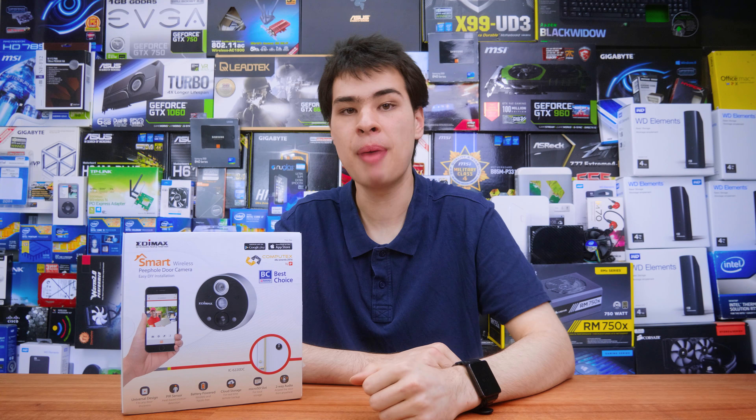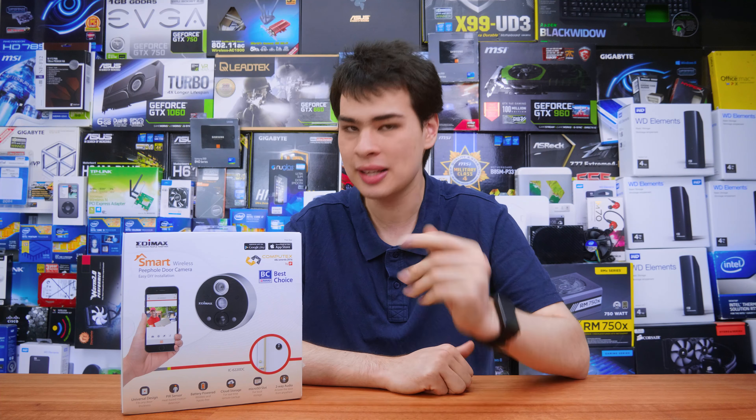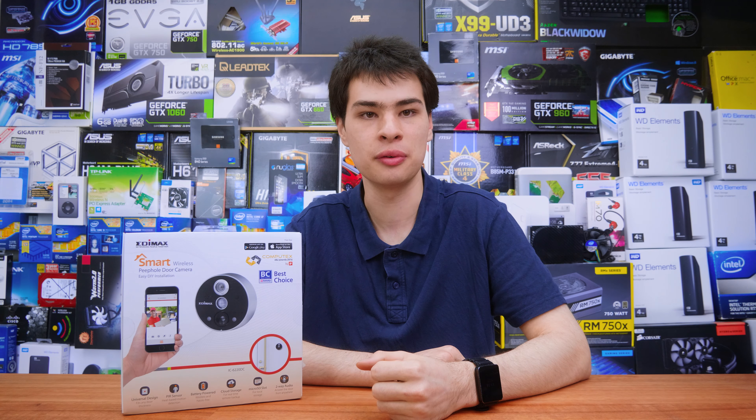Hi, what's up guys, SuperMod here back with another video. Today we take a look at the Animax Doorbell Camera. This doorbell camera has been provided by Anywhere, a computer accessory distributor, but the thoughts and opinions are all original and totally mine. If you want to know more, check the description box. But let's jump into this video review.